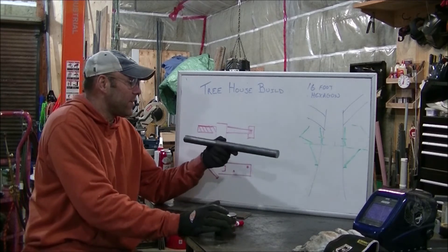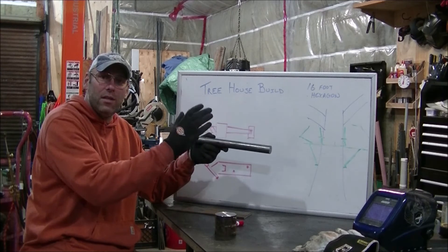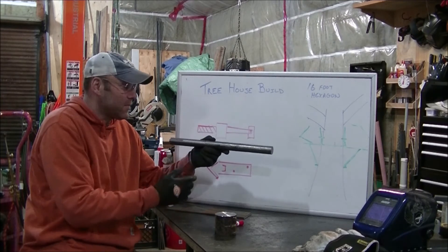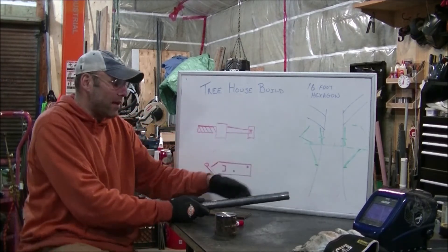This is kind of a floating design so that the treehouse can sway and flow with the tree, so that the bolts or screws don't get sheared. Typically when you build a treehouse with a lot of nails and screws, they'll rot out over time.